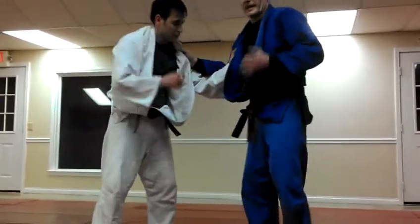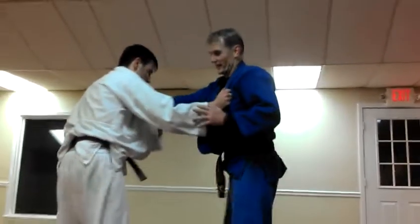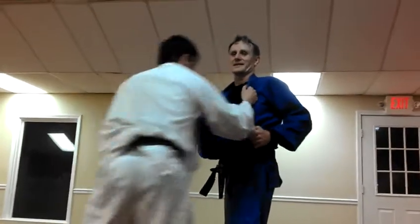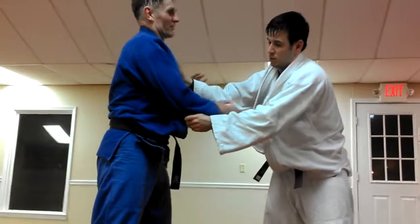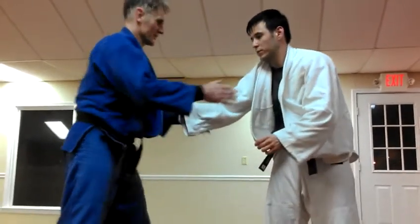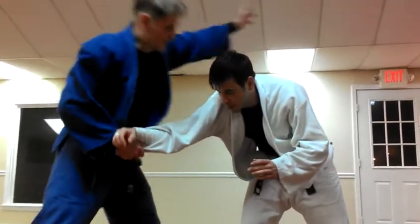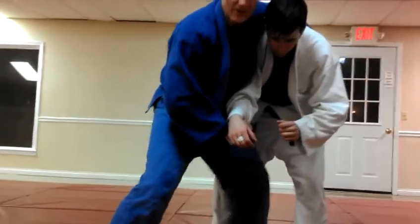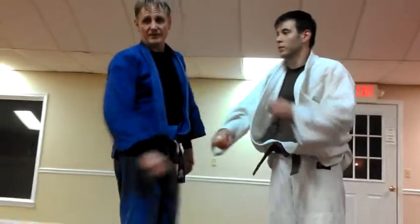So this is all on this side. Now the next thing I like, if he's coming over here, is to get the cross grip right here. Nowadays you probably can't do it like this — you've got to be faster. Get the cross grip, come here. Sumigaeshi on this side, or uchimata, kojigari — all on this side. That's what I like to do.